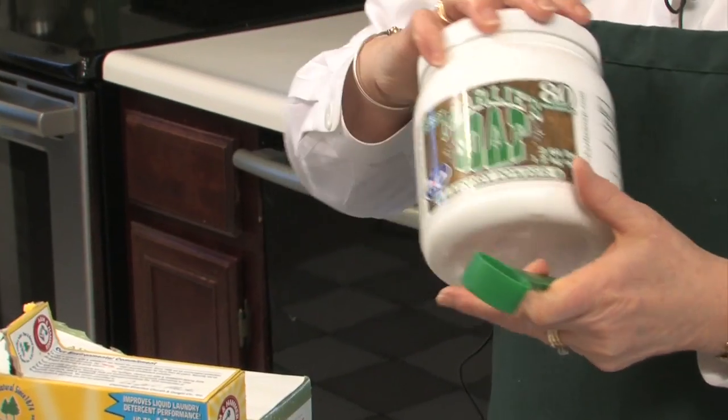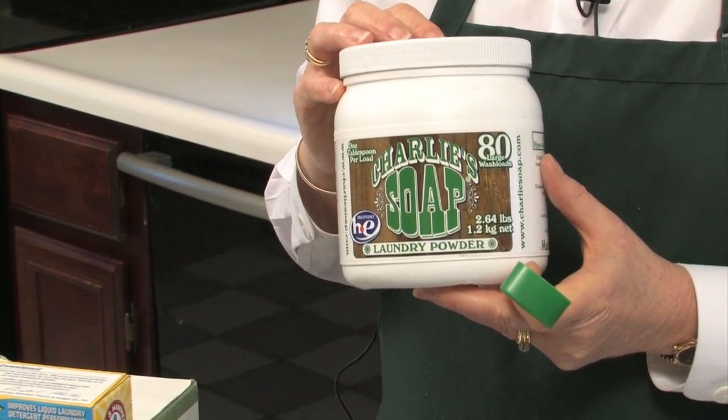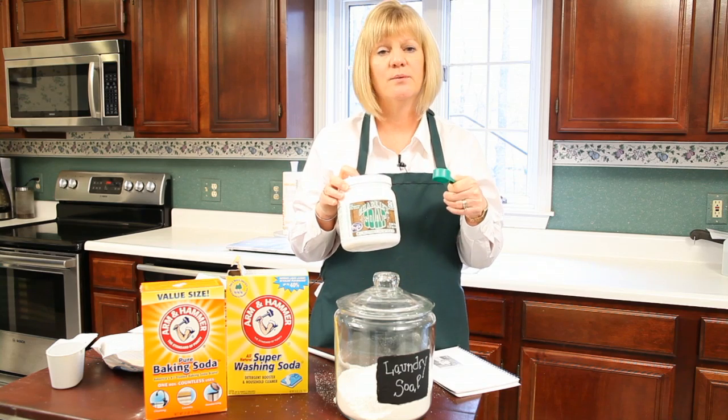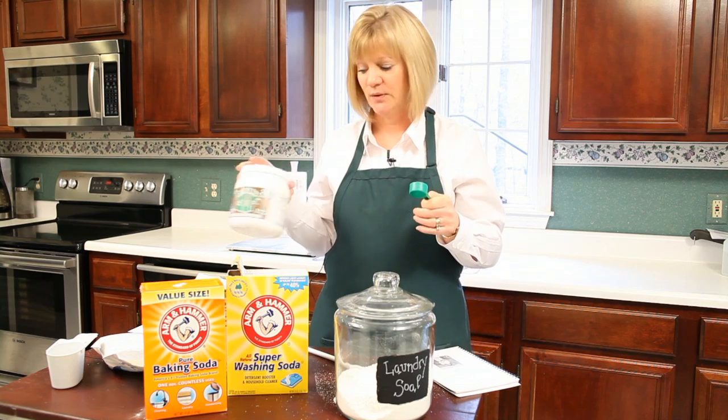I can also recommend some great green laundry soaps that are out there. Another favorite of mine is Charlie's Soap — again, you're only using a scoop every time you do laundry, and it's going to rinse totally out of your clothes and keep everything nice, clean, and green.